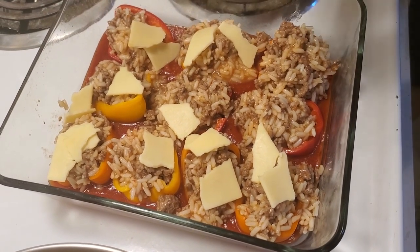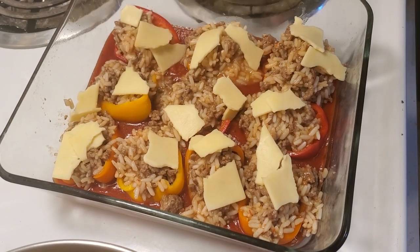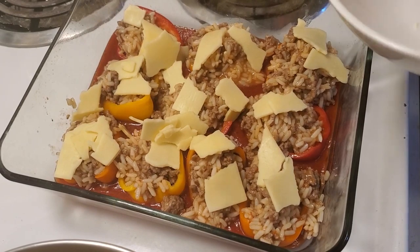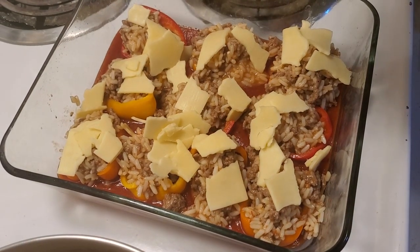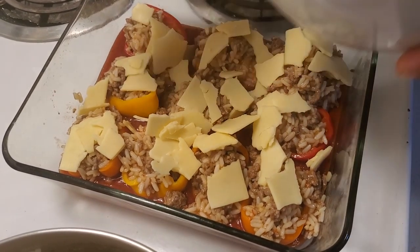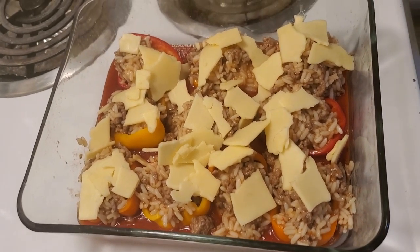I have the oven at 425 right now and I'm going to pop this in for about 20 to 25 minutes. So now I'm going to pop this into the oven and we will see you in a couple minutes.